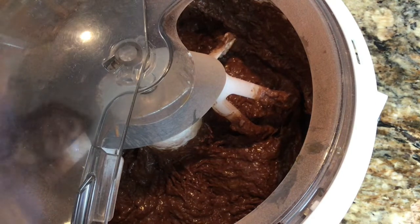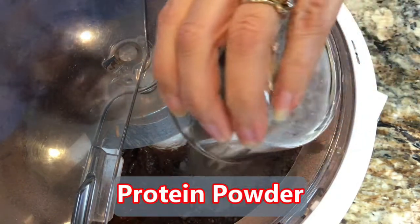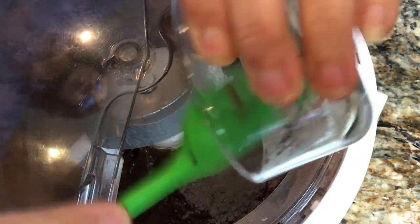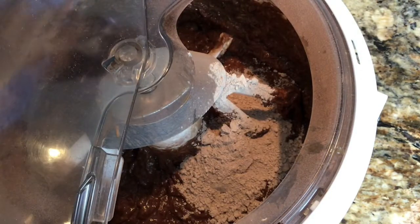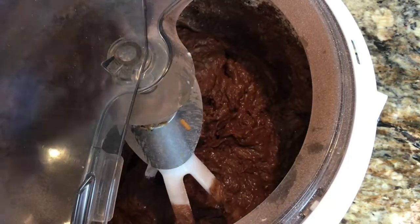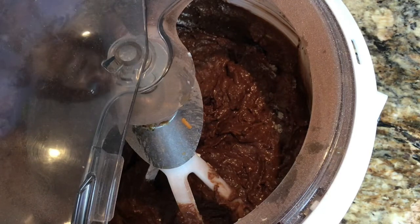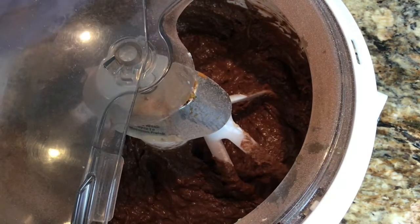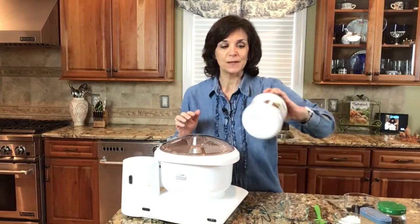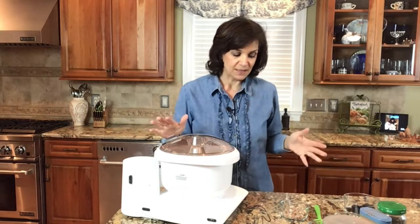Now we're going to add in the extras. I'm adding some protein powder — this is a chickpea protein powder with a delicious creamy flavor; it's also chocolate-flavored so it's going to contribute to our brownie flavor. I'll put a link to this down below; this is by far my favorite protein powder of all time. By adding the protein powder, I'm increasing the protein count of this dish.